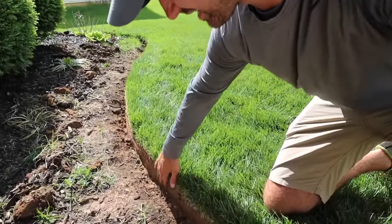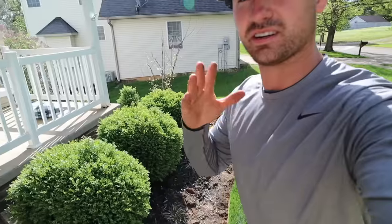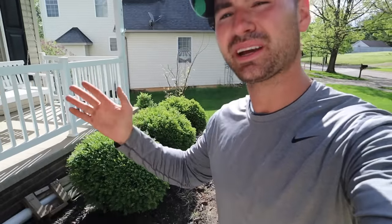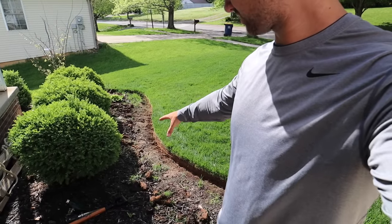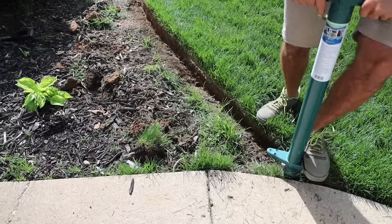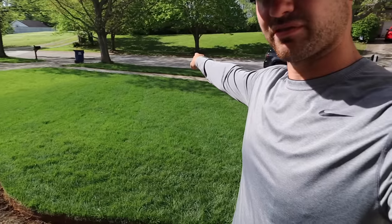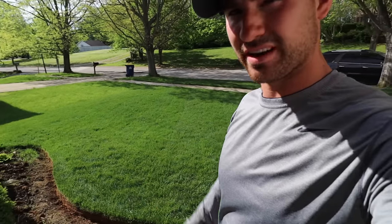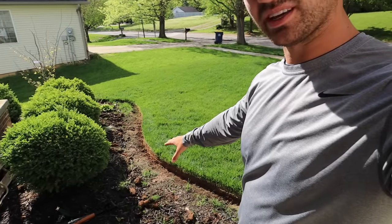I've already gone ahead and put down a nice, clean, crispy edge — you can watch that video here if you want. And I'm a big grass guy, so I had a lot of good grass growing in here. I took the ProPlugger, pulled out as many plugs as I could, and transplanted them to the front because I had some deer ravaging that spot. The rest of it — R.I.P., good grass.